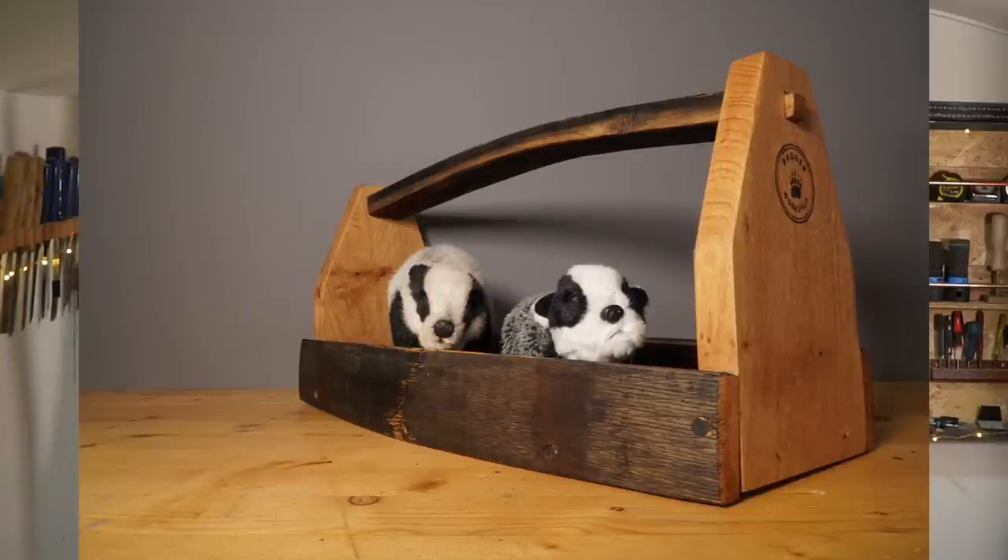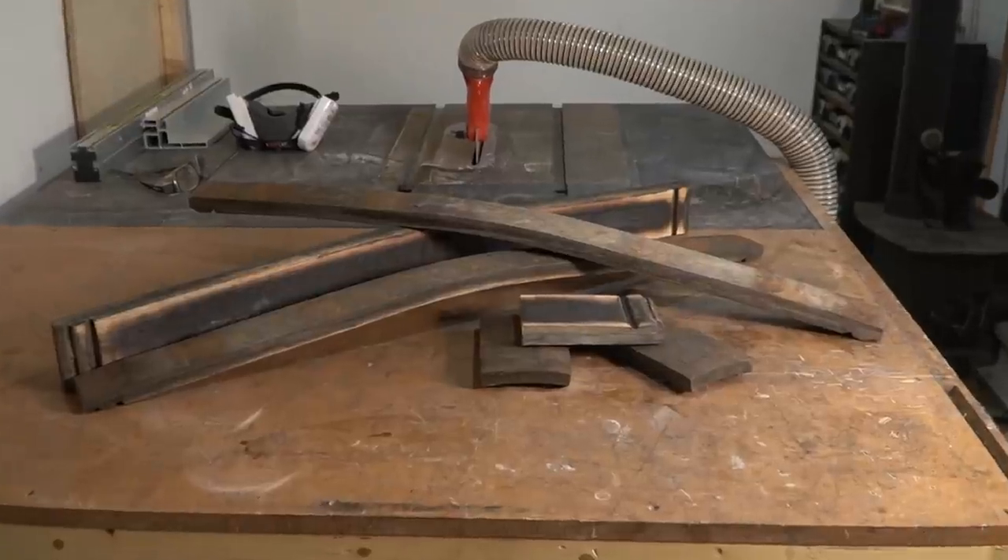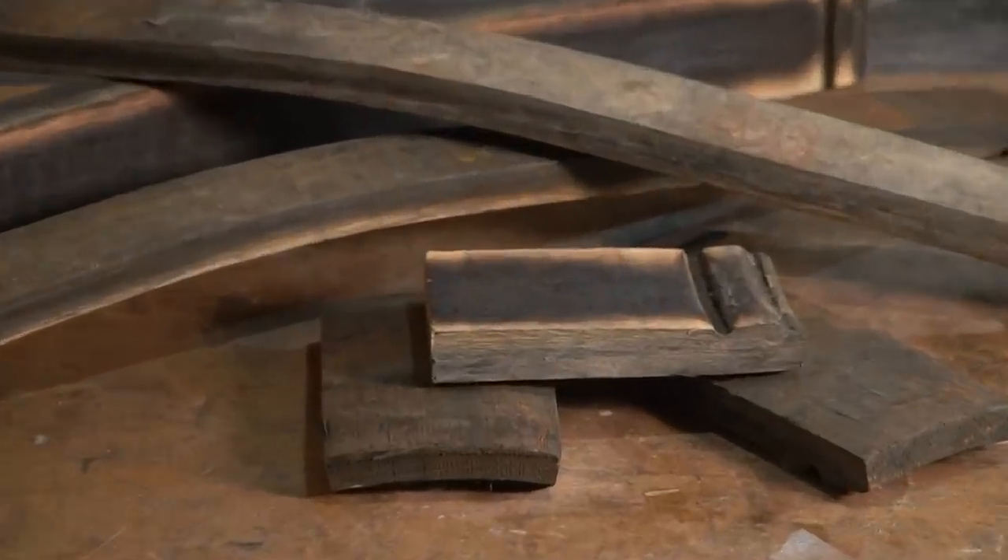Hello, I'm Matt and welcome to Badger Workshop. A few weeks ago I had to use some whiskey staves to make a project. I made this garden truck and I was pleased with how it looked, but I've got a couple of these staves left and some scraps, so I want to try using them up. My idea is to make three really simple projects just to show how they can be used.